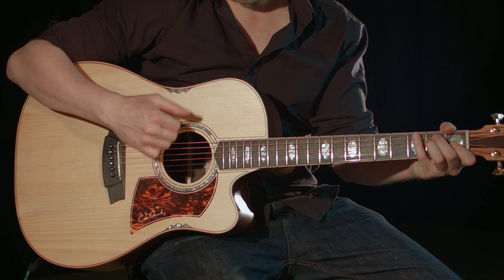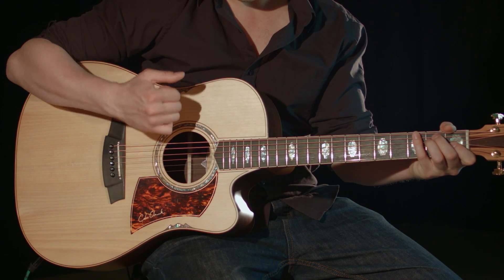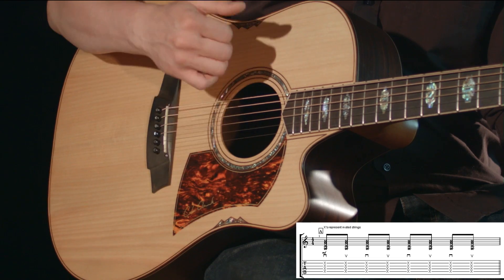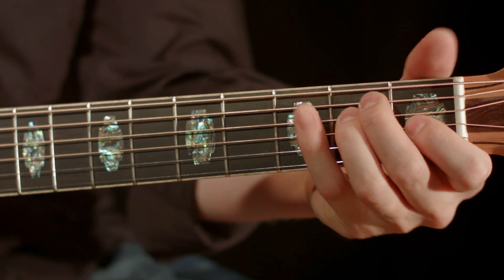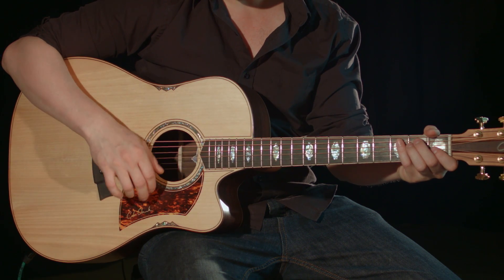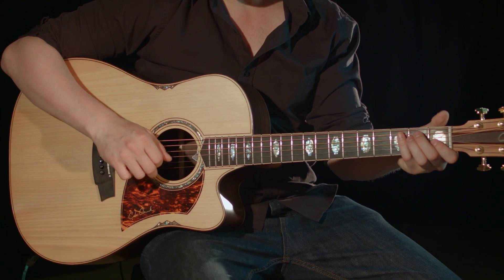With an eighth note rhythm, strum up and down in constant rhythm for one bar. Now press down the three fingers that make an E major to hear the chord, then immediately relax to go back to the muted strings. Try this example and remember to keep your strumming hand constant so you can concentrate on pressing down for the chord in the right places.